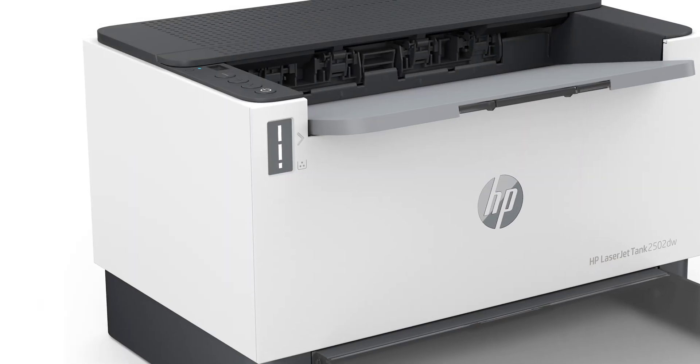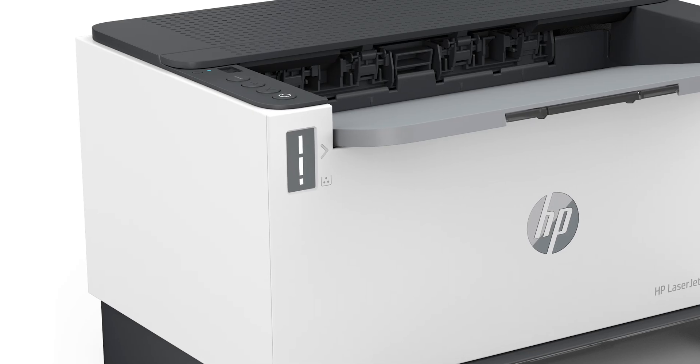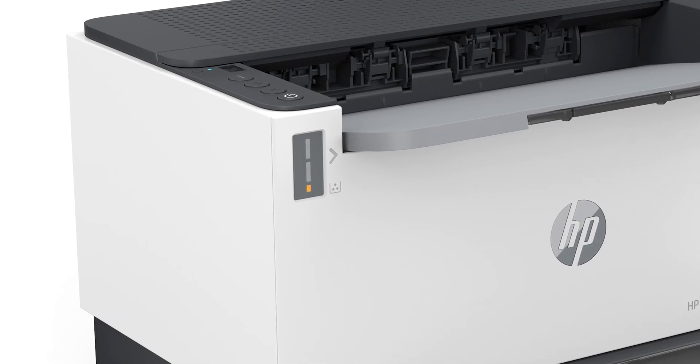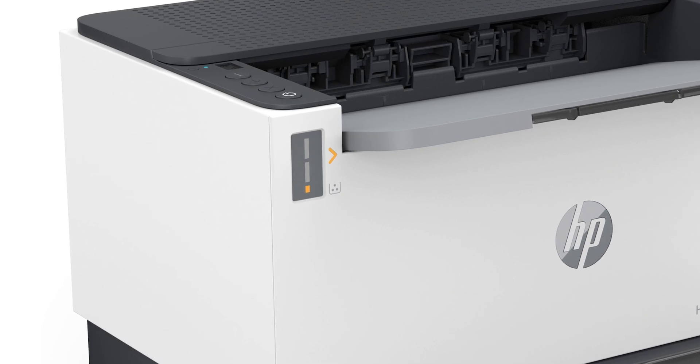For HP LaserJet Tank printers, use the toner gauge on the front of the printer to check the toner level. When the bottom bar on the gauge glows steadily and the toner level indicator blinks with an amber light, printing stops until more toner is added.